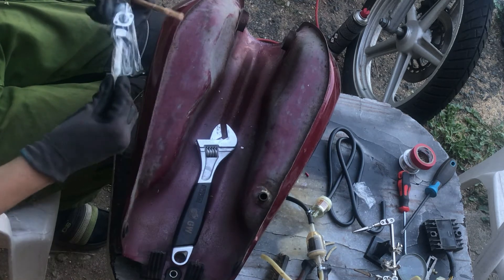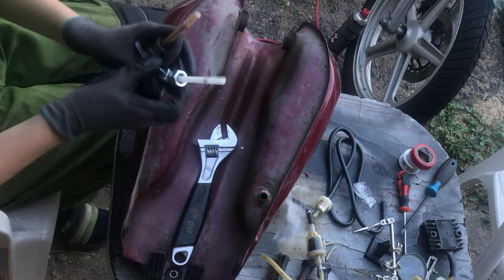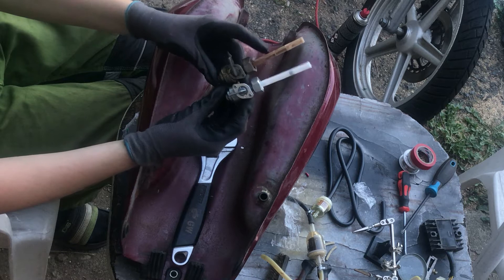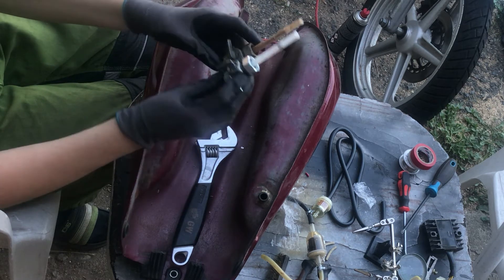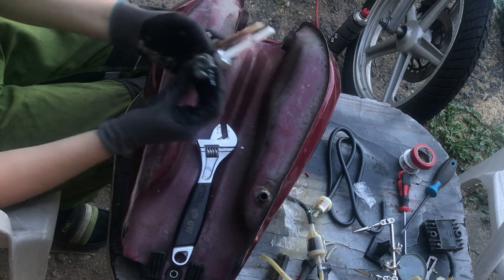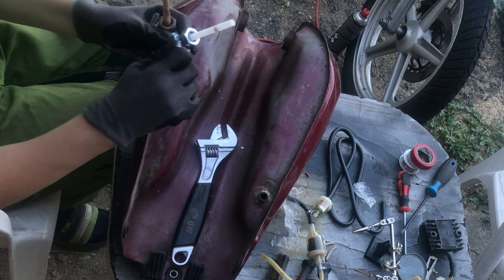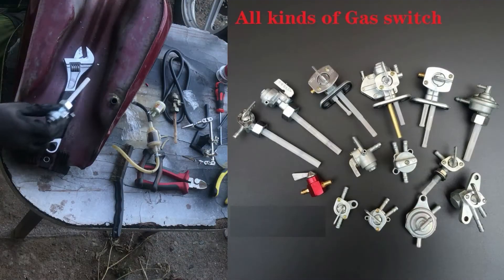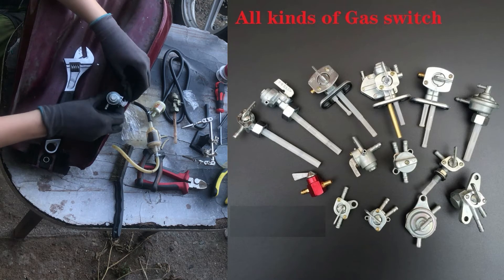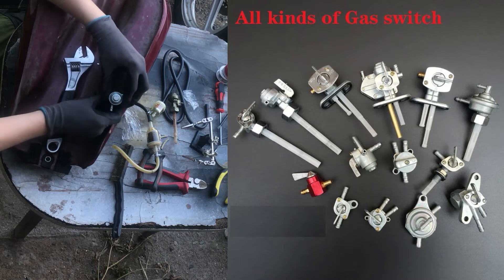It looks like it has a slightly shorter screen than the old one, but it doesn't matter here. These valves come in a few standard shapes. Mine is this nut type, and I will just screw it right on. It has a rubber seal and needs to be tightened just gently.